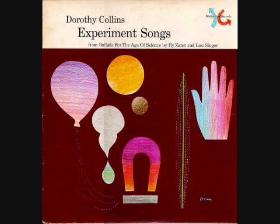Rub your palms, rub your palms, rub your palms together. Rub them hard, very hard, feel them getting warm. Rub them hard, very hard, till they are very warm. Hi-ho, what do you know, this trick is neat. Hi-ho, what do you know, we're making heat.